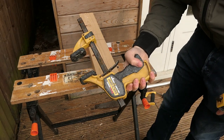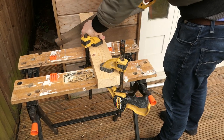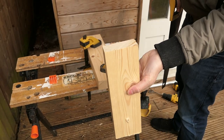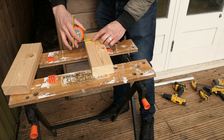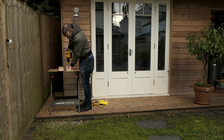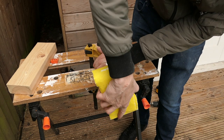These quick grip clamps are really handy. I'm measuring where I'm going to drill a 32mm hole where the pole is going to go through. Check that it actually fits — yes, it fits. And then sand the ends to make it nice and smooth.